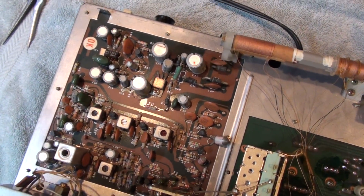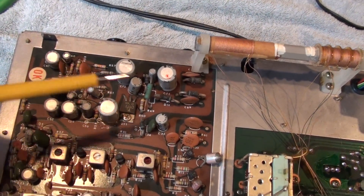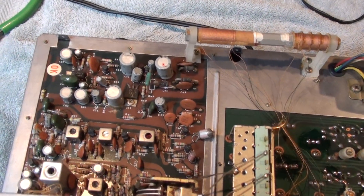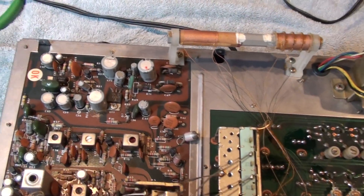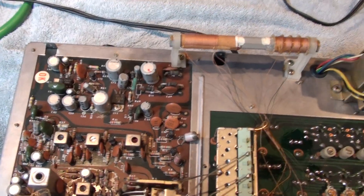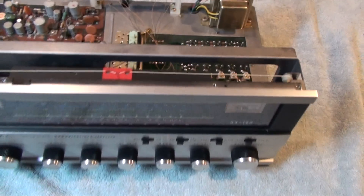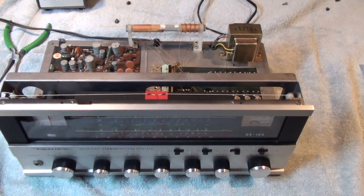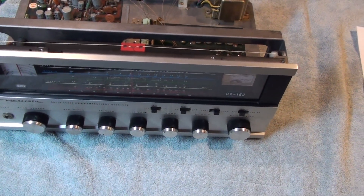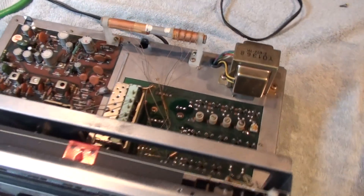First of all, a lot of guys think that you need to go ahead and replace all these electrolytic capacitors as a starting point — not really necessary on these. I use my ESR meter, check the ESR, they're fine. The capacitors are typically in good shape on these. I've had several of these over the years and probably three of them have had the same exact problem that I'm going to show in this video.